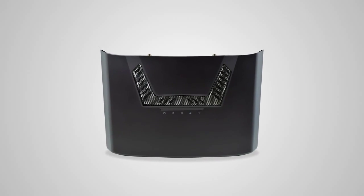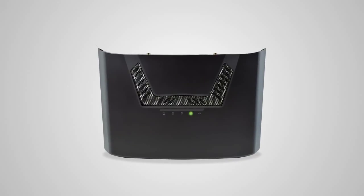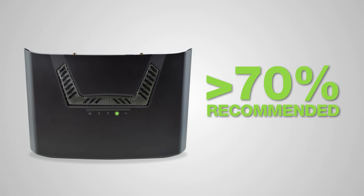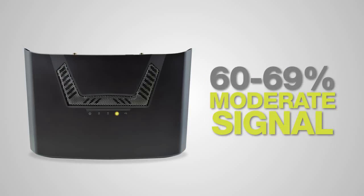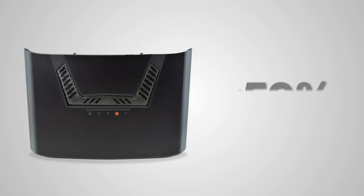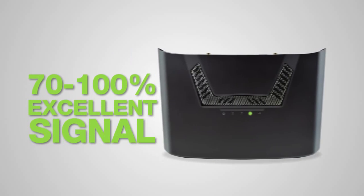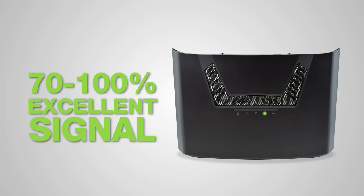The range extender is equipped with a built-in signal strength LED atop the device to assist you with this process. As you try the range extender in different outlets, check the LED color. When the LED is green, this indicates that your signal strength is 70% or greater, which is most recommended. If the LED is yellow, the range extender only has a 60–69% signal strength. When it is red, the signal strength is very poor and less than 59%. With a poor signal strength, the extended network signal will be weak or slow. Find a location where the signal strength LED is green for best performance.